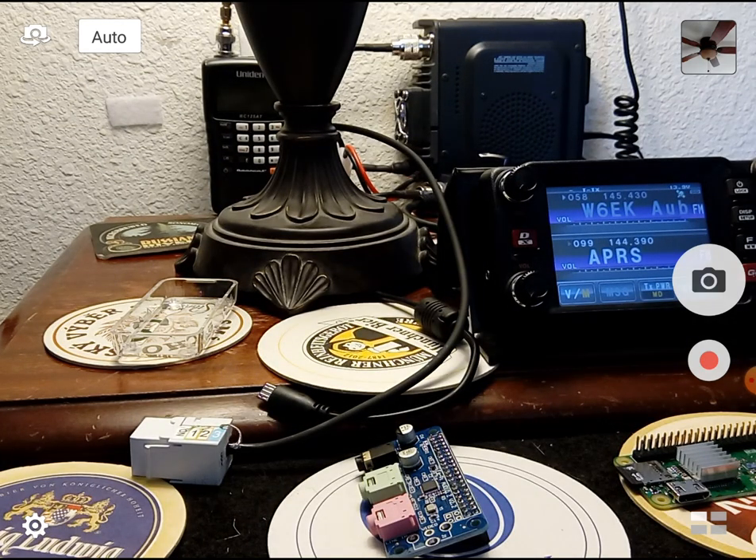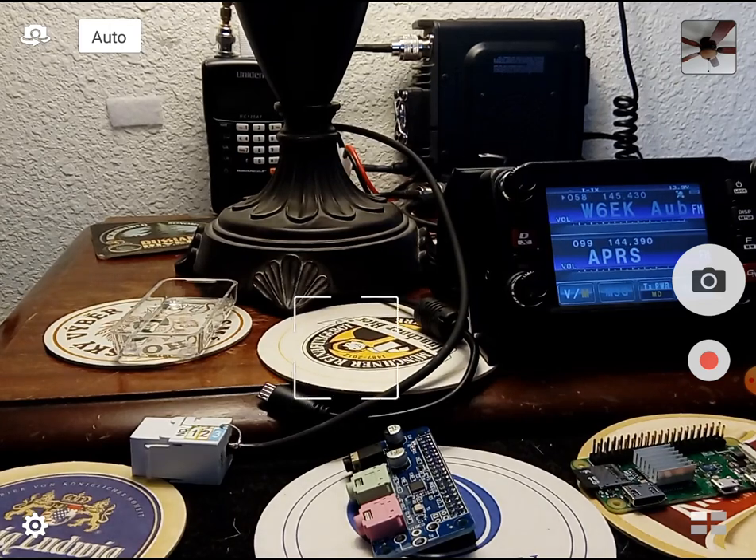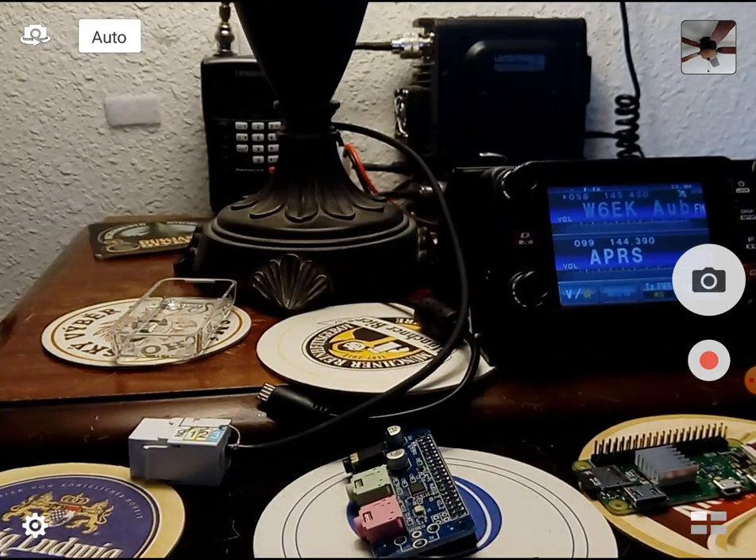Hi everybody, this is Craig Lamparter again, back at the VHF desk. Last time we were at the HF desk and we had a lot of good questions about hooking up Raspberry Pis to radios and doing packet operations as cheaply as possible. We're just using an Android screen capture here for the cheapest possible production so we can pass the savings on to you. There's probably a better way to do this — someone will tell me in the comments.